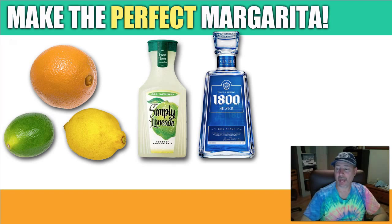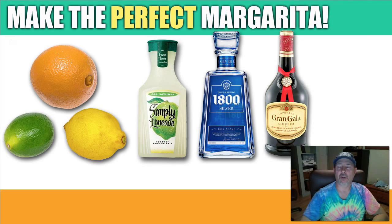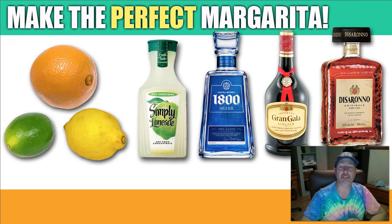Then pour in one half ounce of Grand Gala orange liqueur and one half ounce of Serrano Amaretto. Fill the rest of the glass with the previously made margarita mix, and you've got the absolutely perfect margarita. You can adjust the tequila and the other spirits to your liking, but the stronger the better in my book.